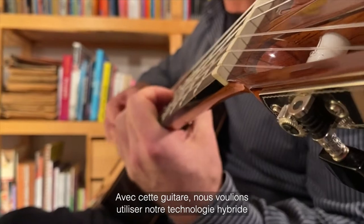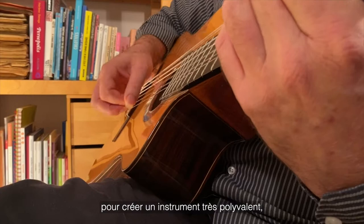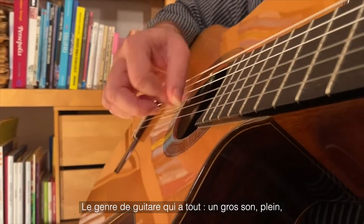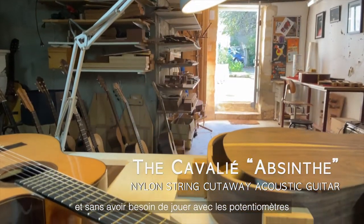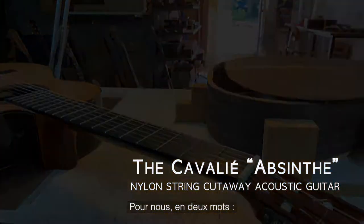With this nylon string cutaway guitar, we wanted to use our hybrid technology to build a great all-arounder — the kind of guitar where you can have your cake and eat it too. It sounds big, full, and beautiful unplugged, and is natural sounding when amplified — just bigger. Truly plug and play, without the problems of feedback and no messing around with controls looking for the sweet spot. In two words: no compromises.